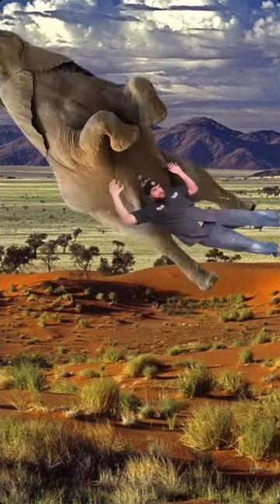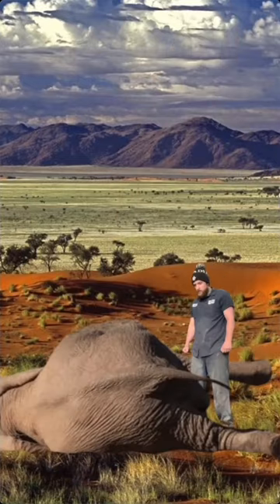Walk the elephant to a flat area, jump, and slam it on its back. If you can bench 225, you'll have no problem doing this.